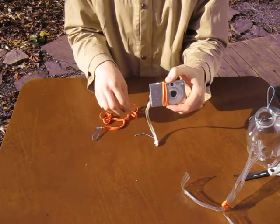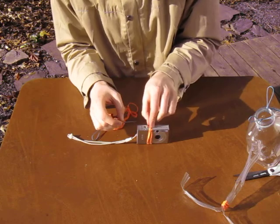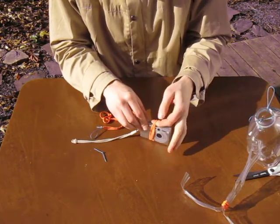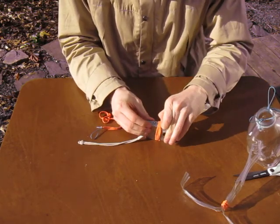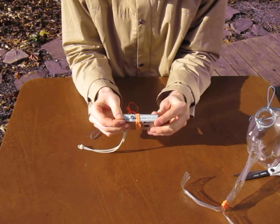I want to make sure I'm clear of the lens. I'm going to take this little knot and tuck it underneath my tripled-up rubber band. Get my finger underneath it, lift it up, tuck the knot underneath. Now the knot is held in place, so I don't have to worry about it slipping when I'm out in the field.